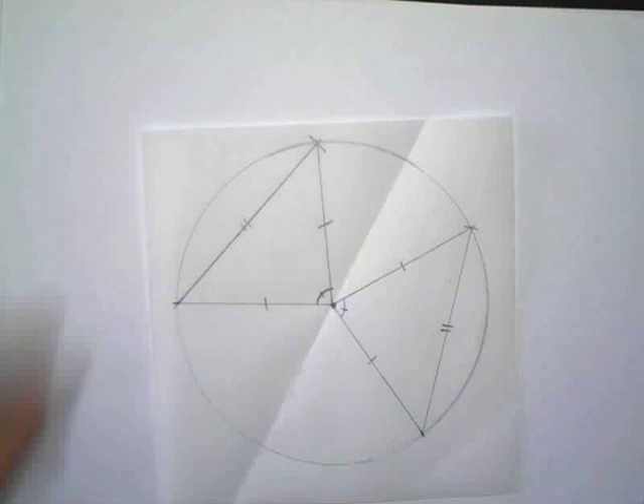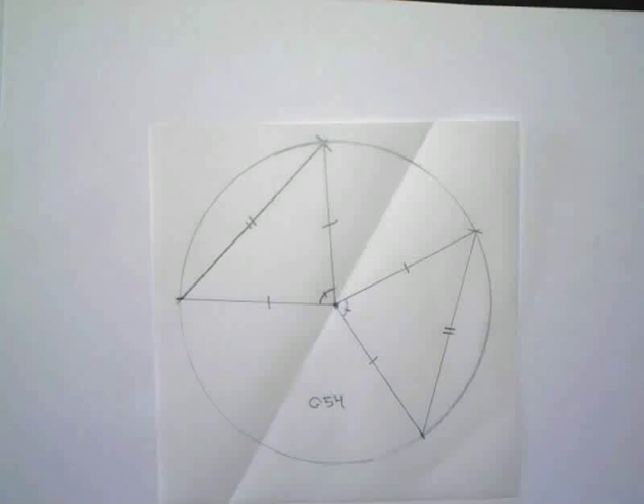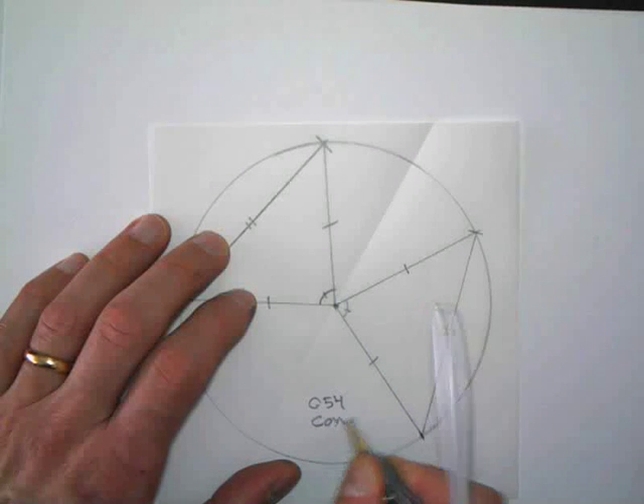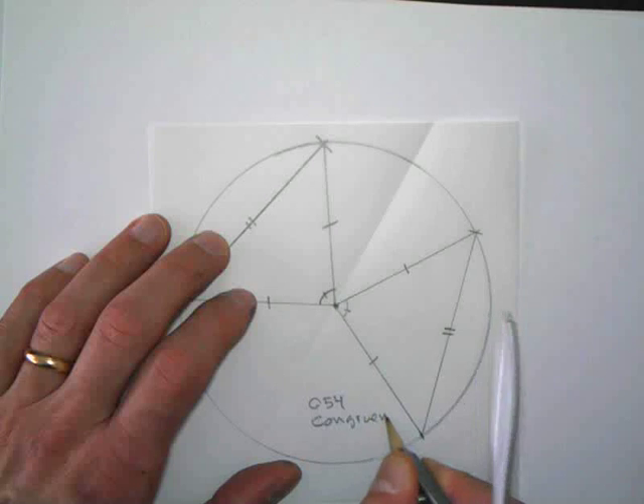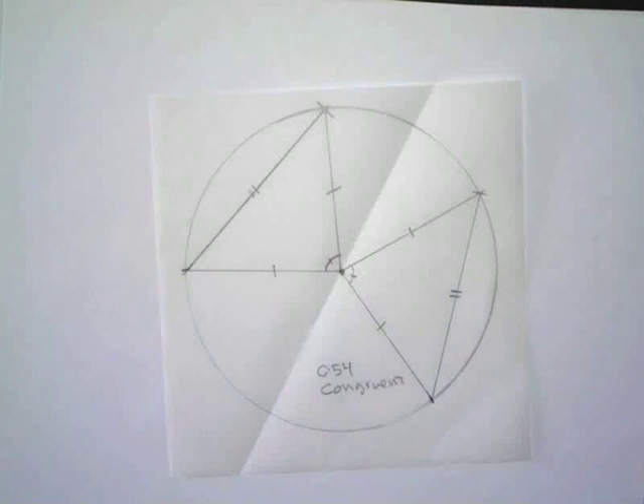And this is Conjecture 54, the Chord Central Angle Conjecture. If two chords in a circle are congruent, then they determine two central angles that are congruent.